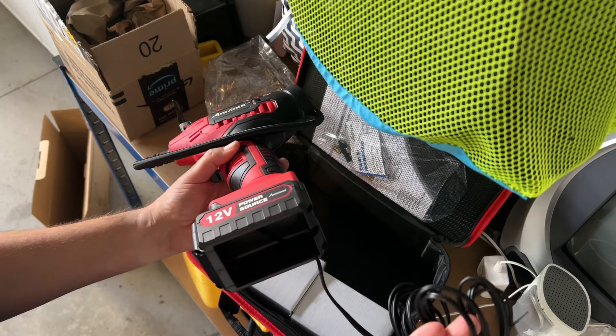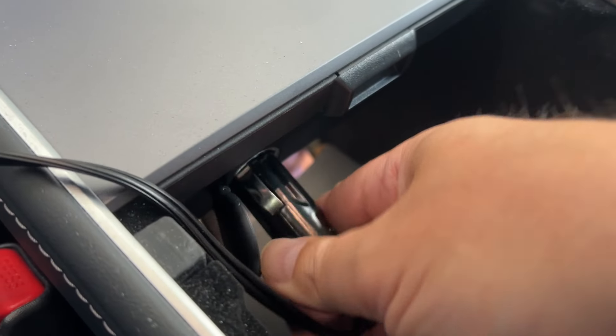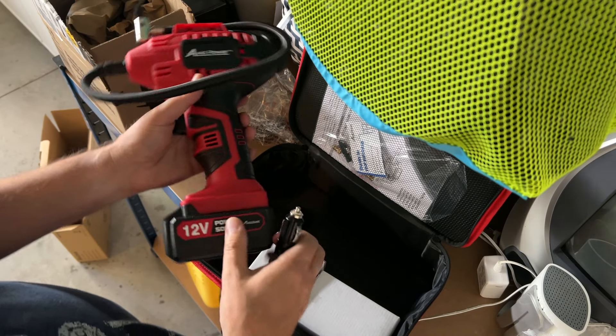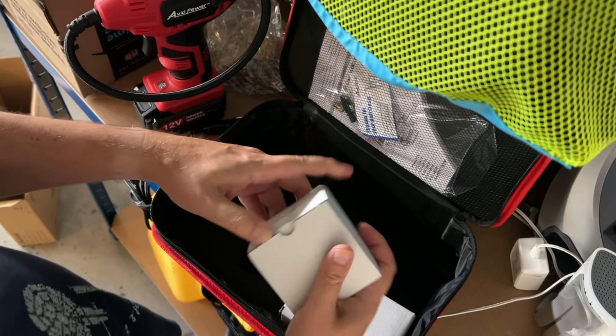Obviously you can plug it into your car, but we're going to see what it's like with the battery. It also comes with a battery, so let's set this aside and see what else is in here.